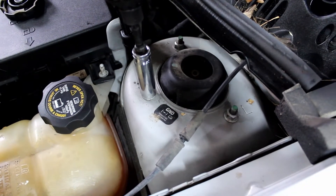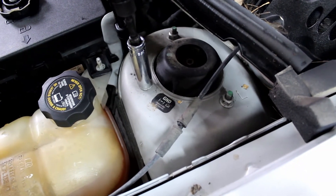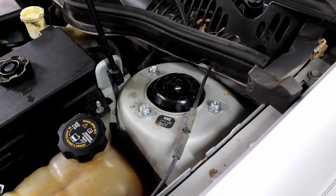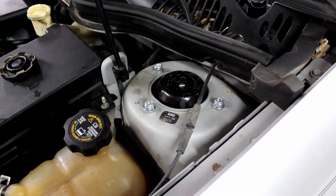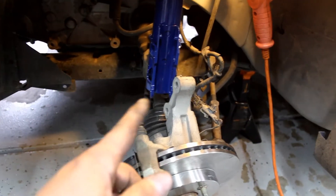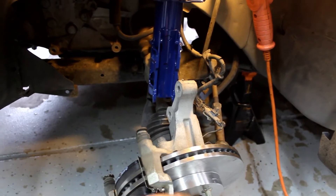Slide the new strut up into the housing and just start a couple threads on each bolt. Then line up everything over here and put the bolts in loosely.